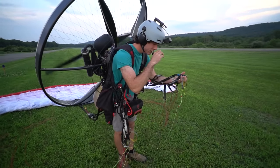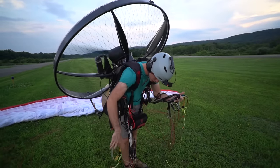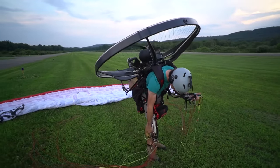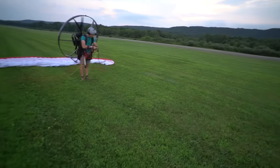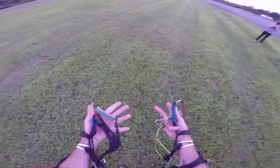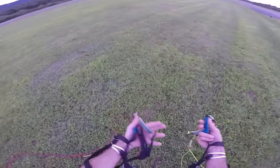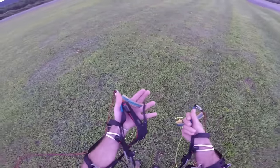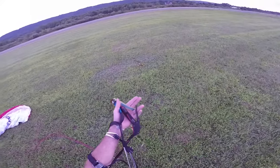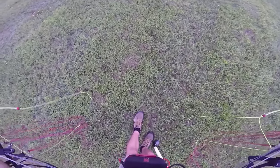Okay, first lesson on how to control a paramotor. This is very, very basic, by the way. Don't take any of this as 'oh, it looks easy' — there's a whole lot more to it. So in my hands here, I've got two brake toggles between my index and middle fingers. I've got the A's, which are the front of the wing, around my thumbs. And then in this hand, I have my throttle, which is my ring and pinky finger for power.